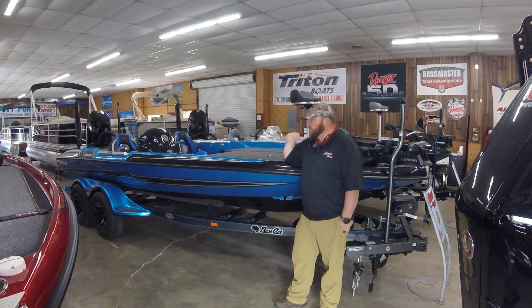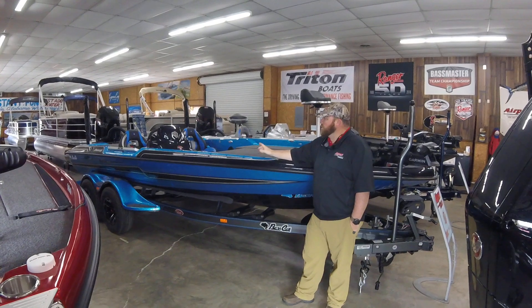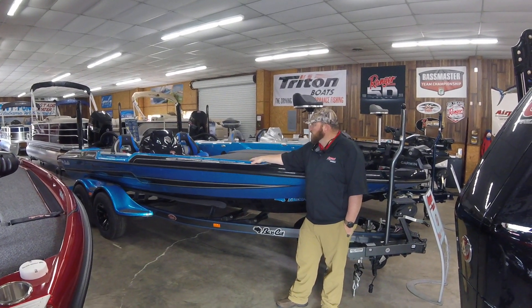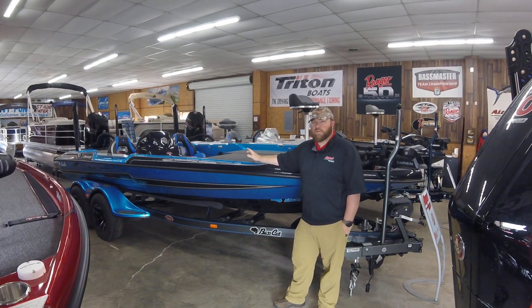The ride is just unbelievable — how well this boat rides. Loaded two people with a 250 motor, it's a 75 mile-an-hour boat. You don't see high 70s out of it, but the performance is unbelievable.